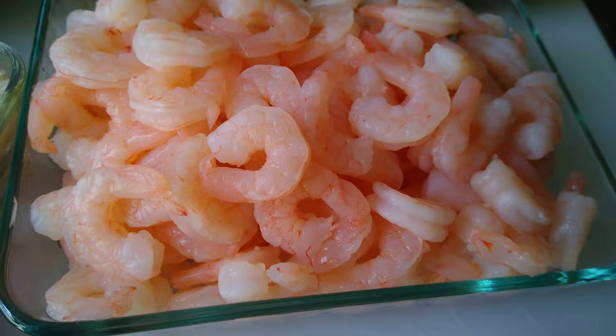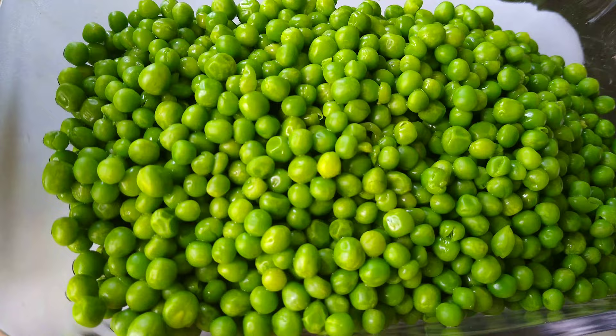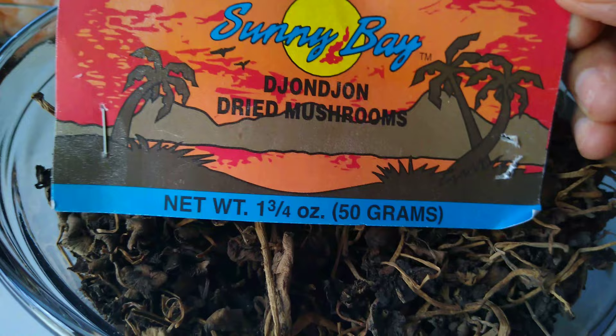In this video I am going to use jasmine rice — you can also use madam gougous. I have this extra small size of shrimp, sweet peas — these are my preference, but you can use other types of green beans. I'm using the Sunny Bay dion dion; I recommend it, I love it.